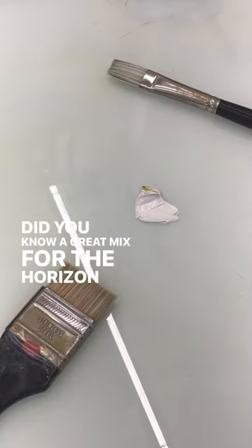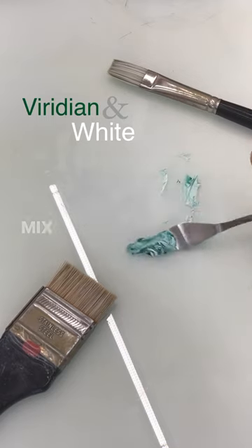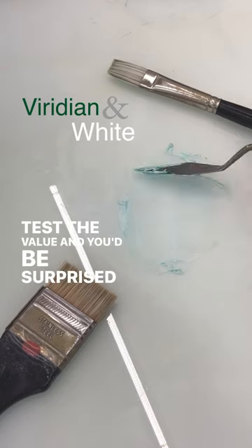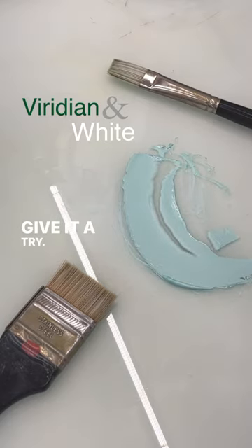Did you know a great mix for the horizon of your sky is simply just gradient white? Put those two together, mix them up, get a nice even mix, put that in, test the value, and you'd be surprised how well this mixture is for the horizon of the sky. Give it a try. Cheers!